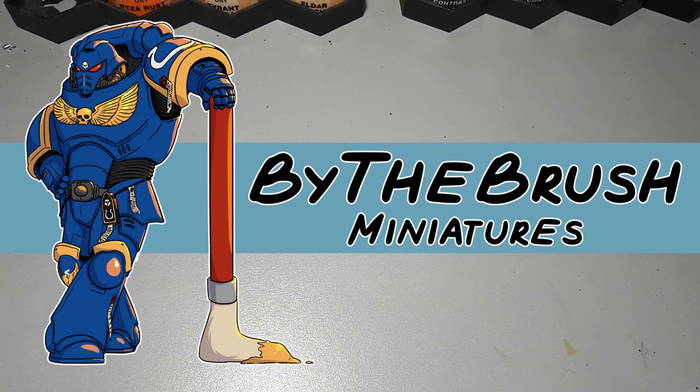Hi there, I'm Daniel from ByTheBrush Miniatures and today I'll be telling you what kit bashing is, why you should do it, and at the end I'll give you a roadmap if you're just starting out, with a few examples of some kit bashing I've done myself.